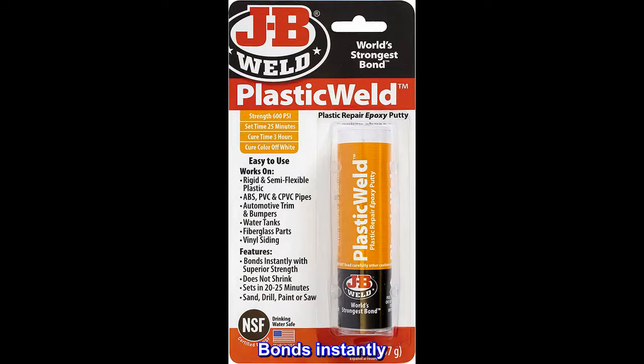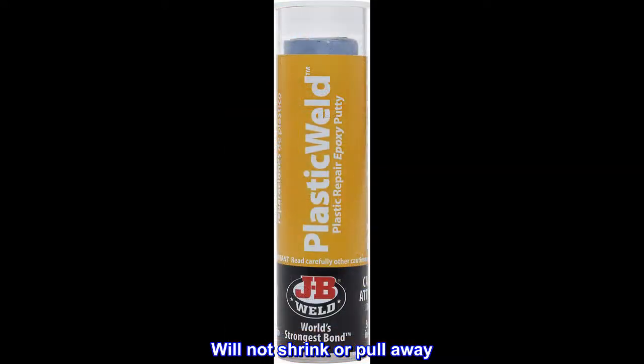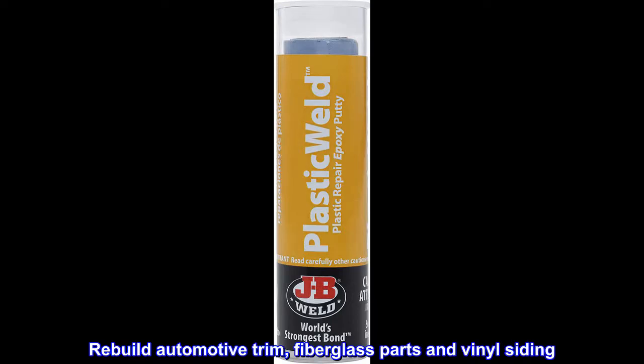Bonds instantly with superior strength. Will not shrink or pull away. Rebuild automotive trim, fiberglass parts, and vinyl siding.